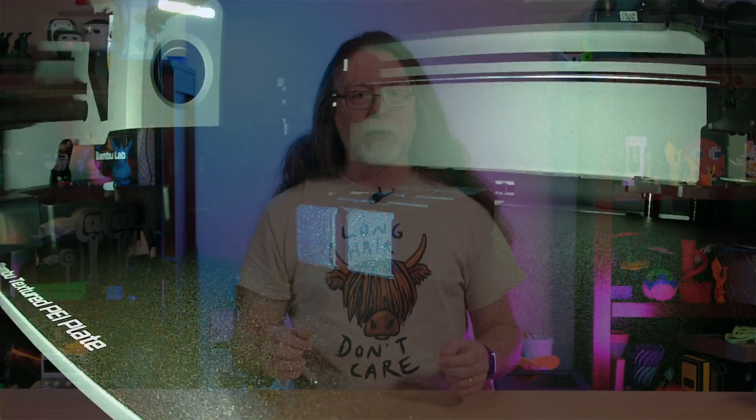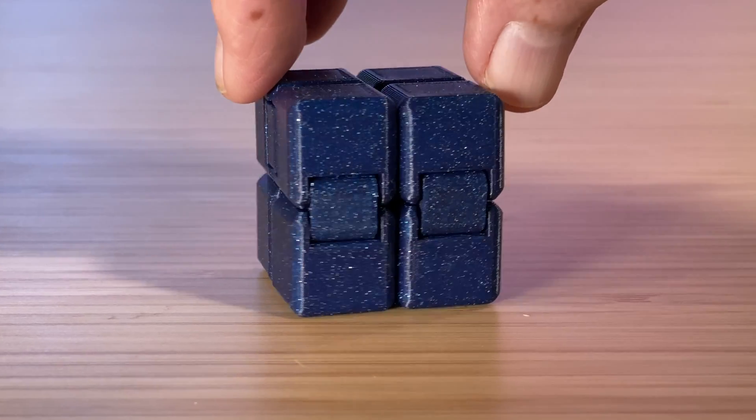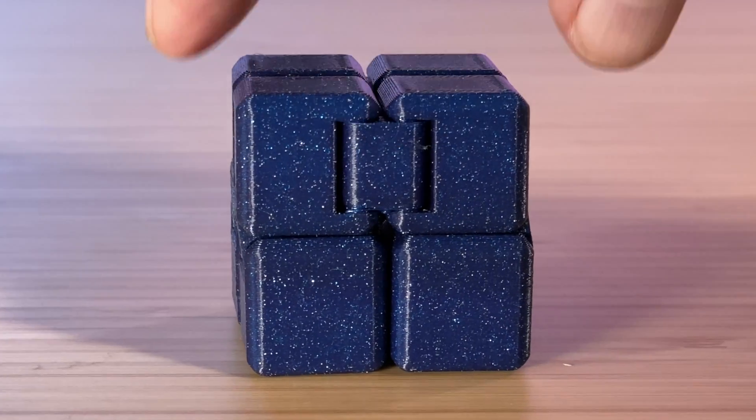So back in Bambu Studio, when I sliced it with that speed reduction on the outer wall, I got a print time of an hour and a half — 50% longer to print because we're going so much slower on that outer wall. But take a look at this result. That's what this should look like: nice and glossy and glittery. And this doesn't just apply to Protopasta filament. Anytime you're expecting a glossy or shiny finish and you're getting a dull or matte finish, try slowing down that outer wall, or external perimeter, or whatever term your slicer uses to refer to the outermost skin of the print.